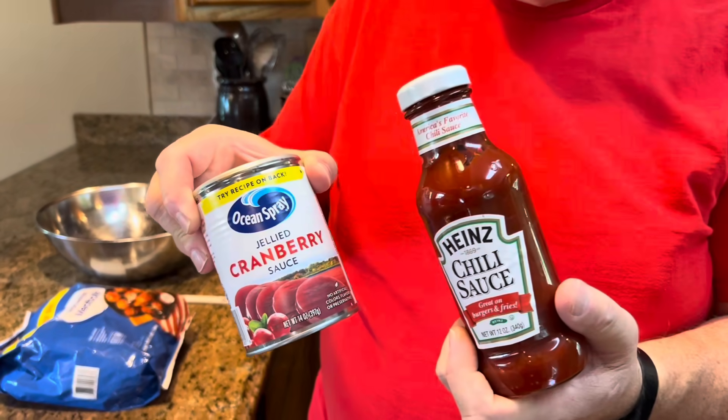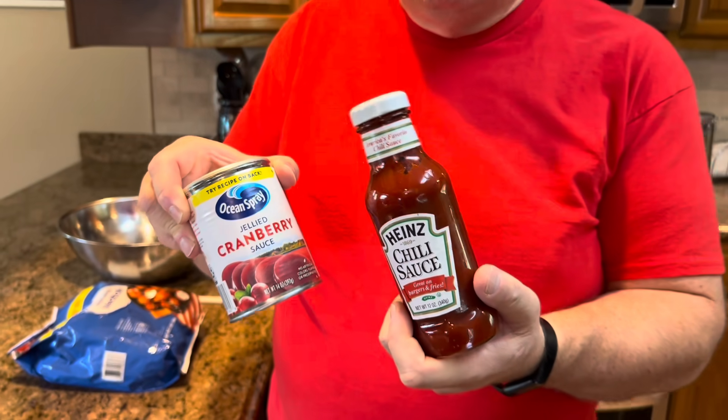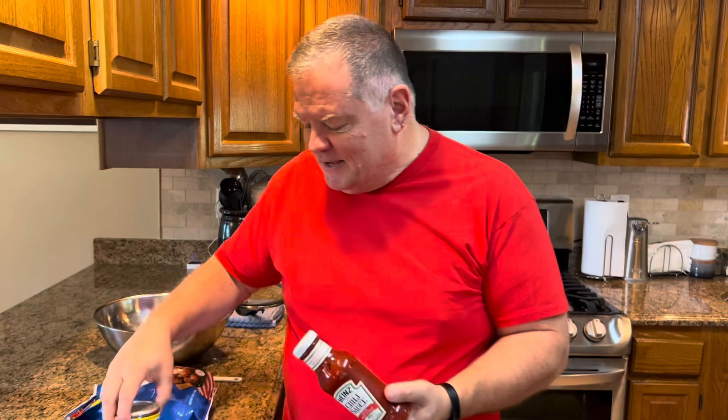Well, I had heard of people doing this, but we had never done it. So after we walked away from the sample table, our daughter — who I think was probably about 10 or 12 at the time — said, 'Dad, can we make that? Can we try that?' So we ended up buying a bag of meatballs, a jar of chili sauce and a can of cranberry sauce, and we made them — I think the very next day — and she absolutely loved them.